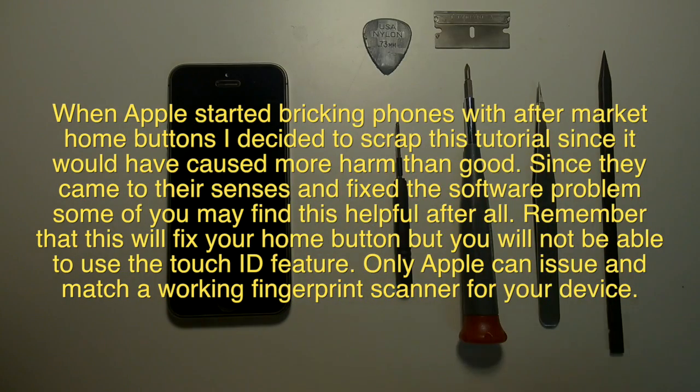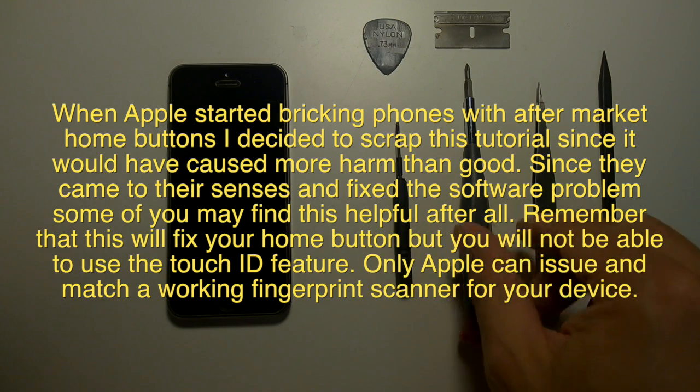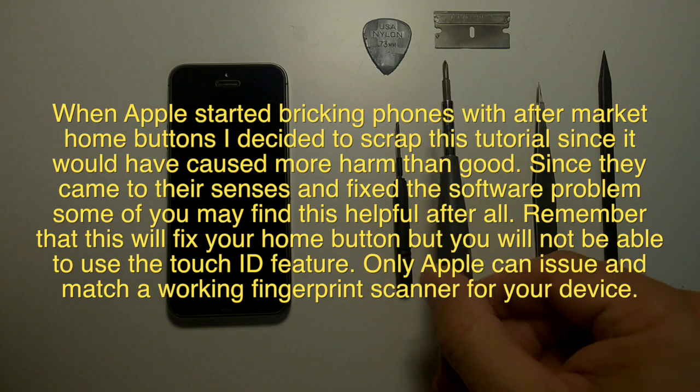This will fix your home button, but you will not be able to use the Touch ID feature. Only Apple can issue and match a working fingerprint scanner for your device.